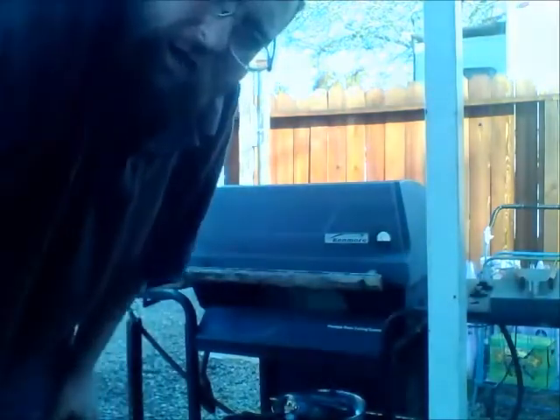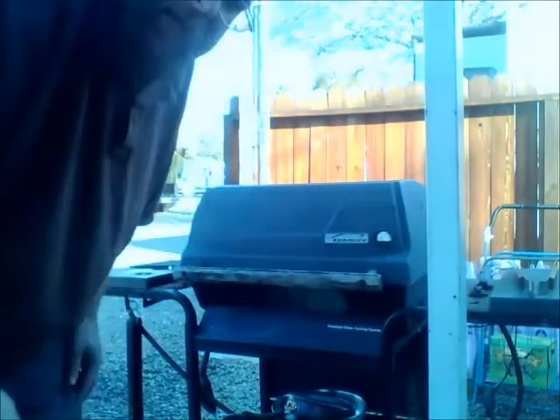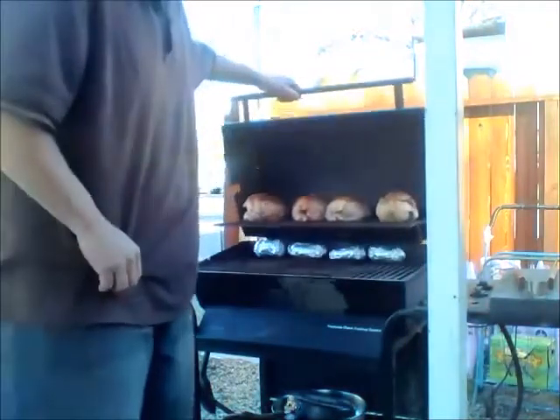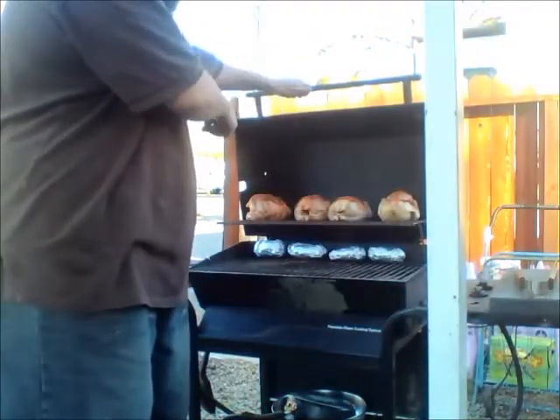I realize it's early in the morning here. It is currently 8:18 and I've already got food on my barbecue at 8:18 a.m. This is going to be my lunch. As you can see right here, these are four Cornish game hens with my own special rub on them.